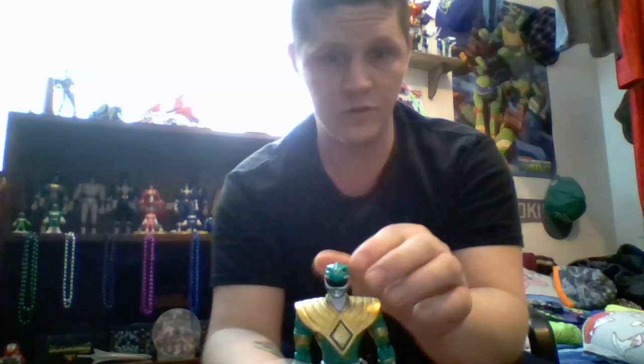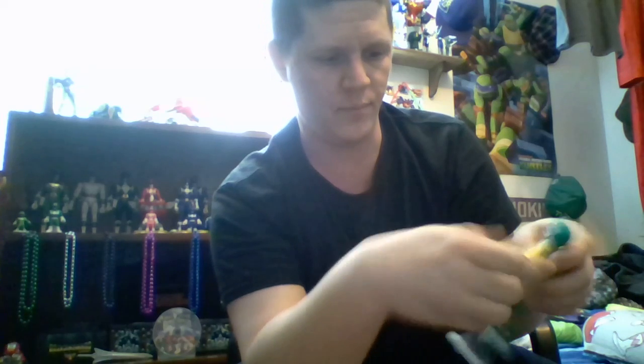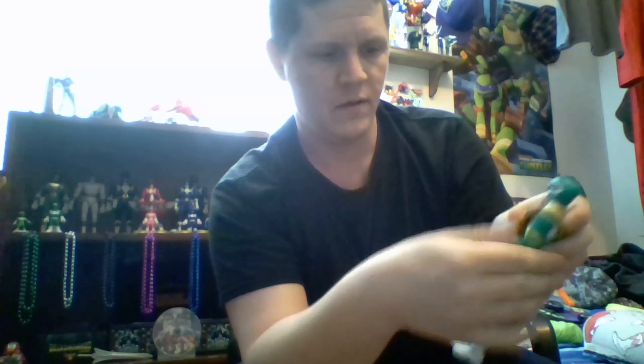Now let's go over the articulation. The head turns all the way around, he can look up and all the way down — pretty great just for the head. The shoulders are limited by his dragon shield but still go all the way up and can come all the way back around on both arms. On each arm there is a bicep swivel right above the gold band.